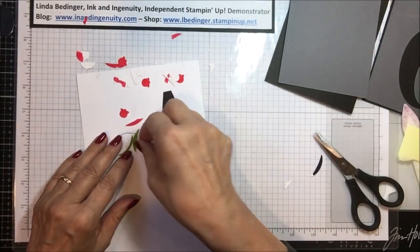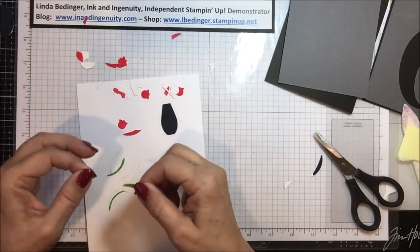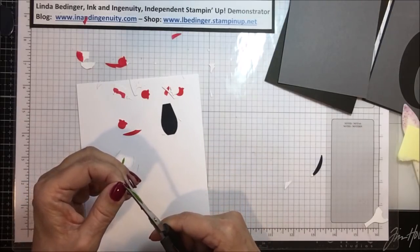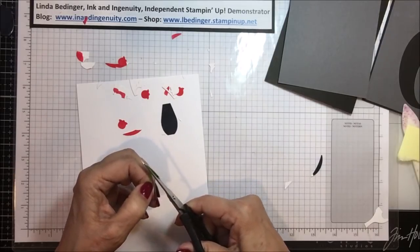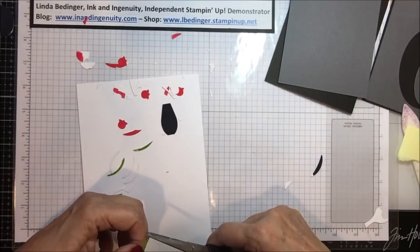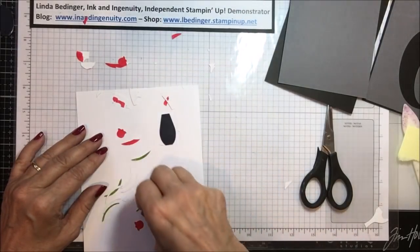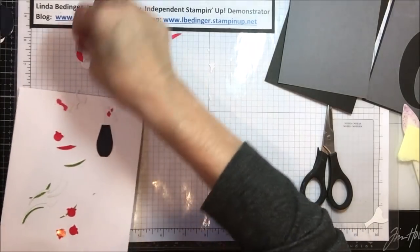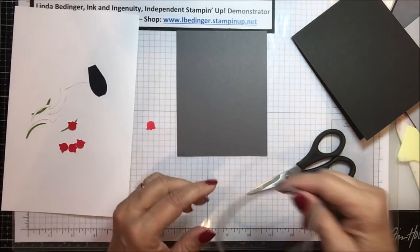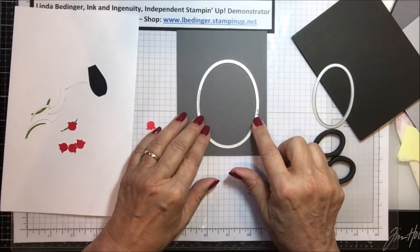Those are all the pieces cut that I need. Here are my green leaf stems. This one that's kind of thick — I'm going to use my snips and cut this one in half. Having shorter ones and longer ones is all good since I want lots of foliage in my vase. Now on the basic gray panel, I used my layering oval dies.